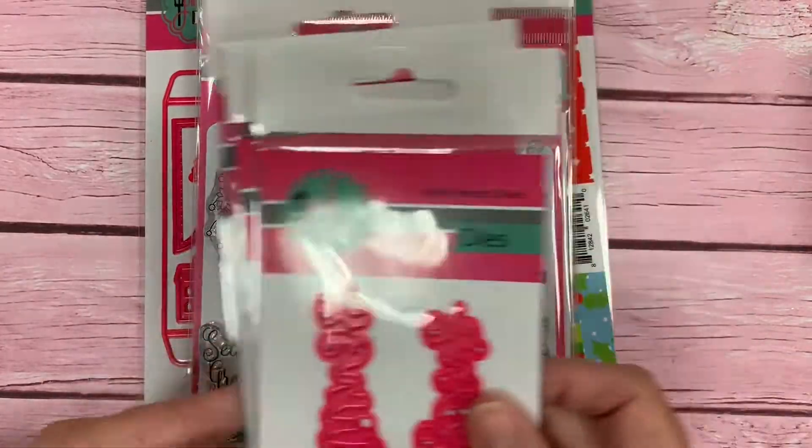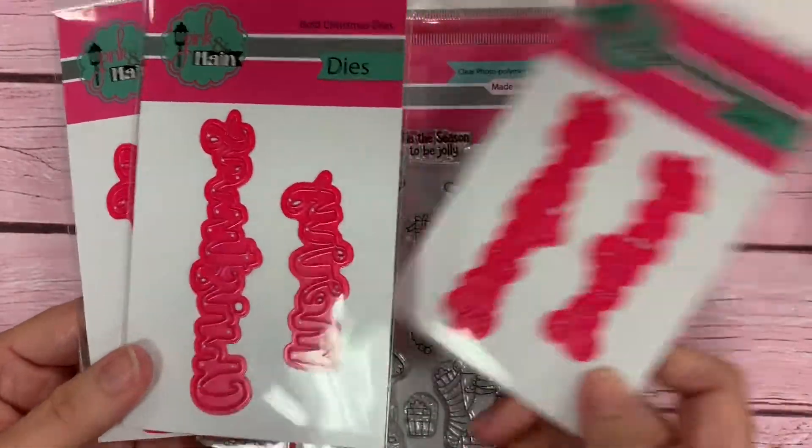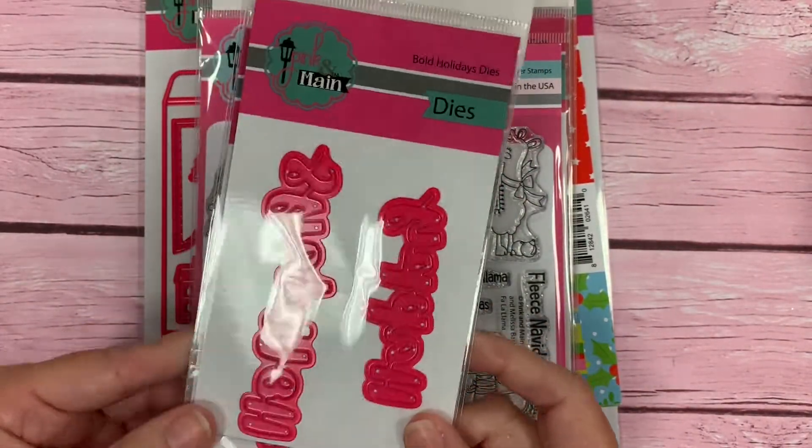We also have three coordinating dies to go along with that stamp set. The first one is Season's Greetings, Merry Christmas, and Happy Holidays, and they're in that same bold, trendy script font.